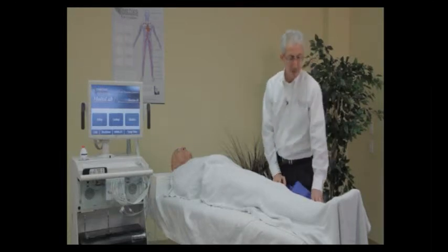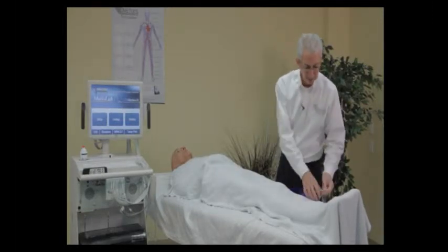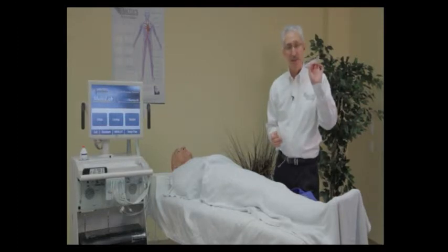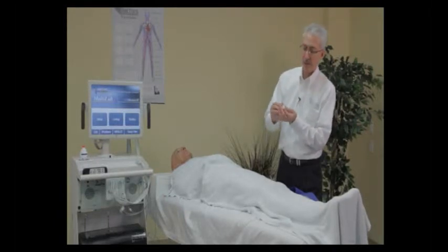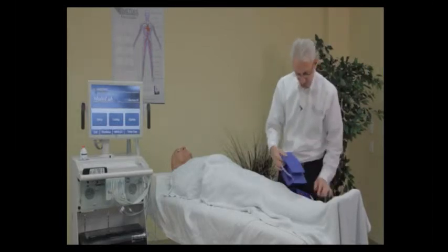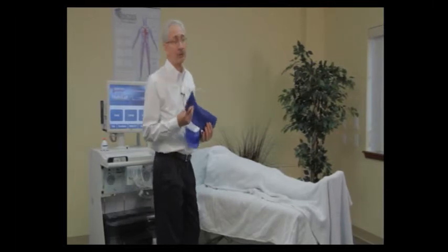Some people like to do a transmetatarsal PVR wave tracing. A 7 centimeter TM cuff is used by placing it around the midfoot. For toes, you can use a PC 1.9 cuff. If the patient has small toes, using the 1.9 will expose more of the toe after wrapping to affix your PPG sensor. The way you put on the cuff is very important to the overall accuracy and speed of your examination.